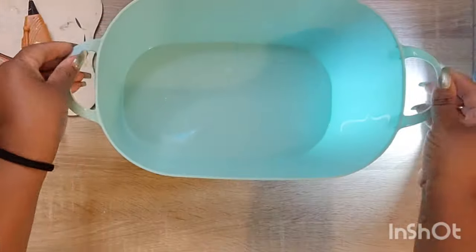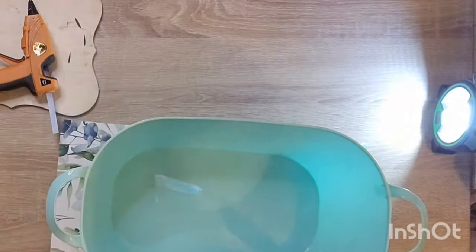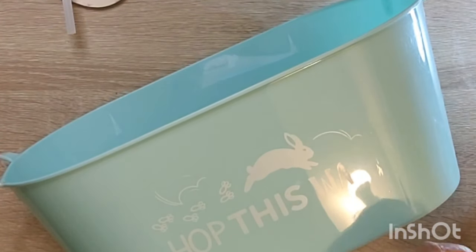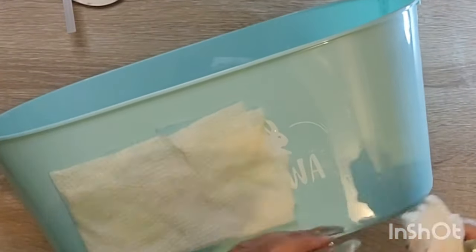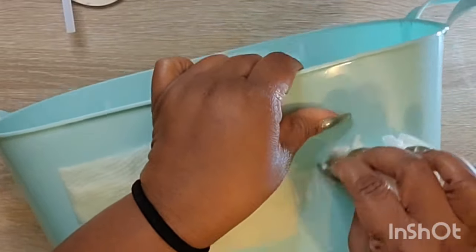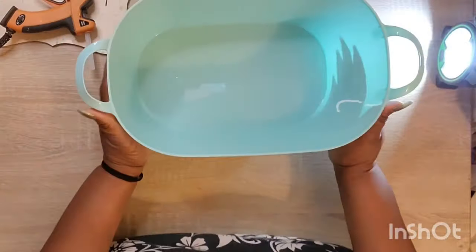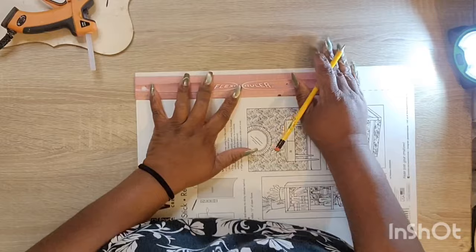We're going to move into our next project. I picked this bucket up from Dollar Tree — it's an Easter bucket or basket. I'm not sure if it was $1.25 or from the plus section. I feel like I asked the cashier and they said $1.25, but I can't remember. So if somebody else purchased this, let me know what the price is.